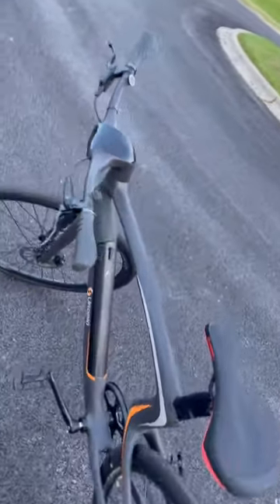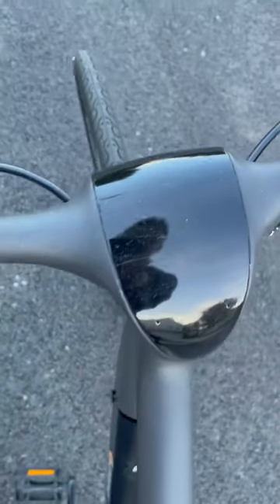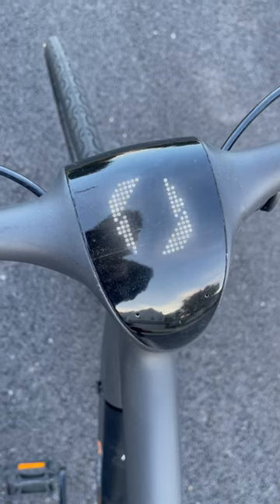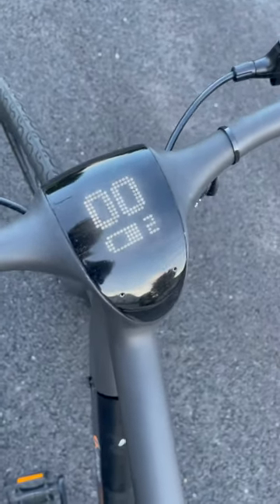This here's the Utopia, one of my favorite e-bikes. You turn it on by holding this button here. You can control the different speed modes by hitting up.